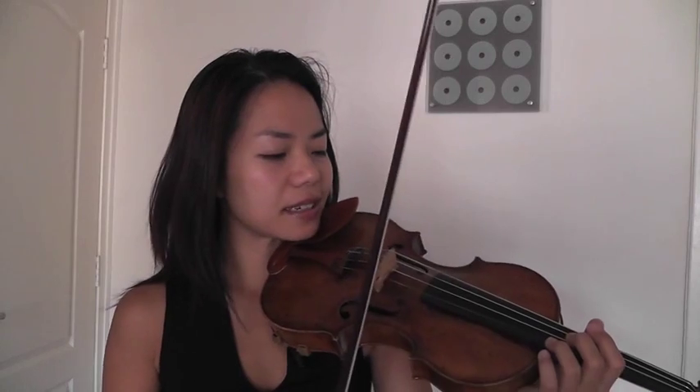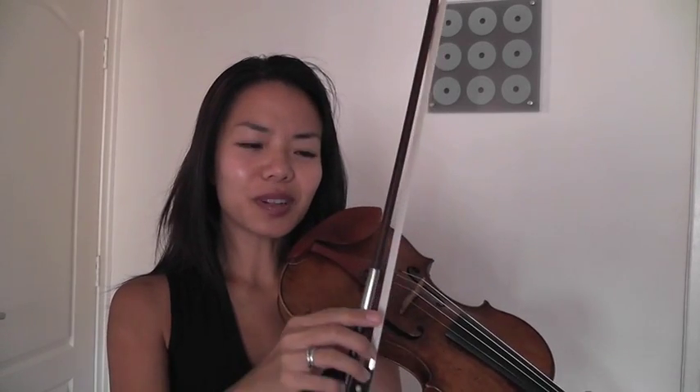Now you'll notice that the thicker the string, the slower you're going to have to move your bow, and the thinner the faster. It's all felt in your fingertips as they contact the bow stick, and you can feel the vibrations and the resistance of the string.